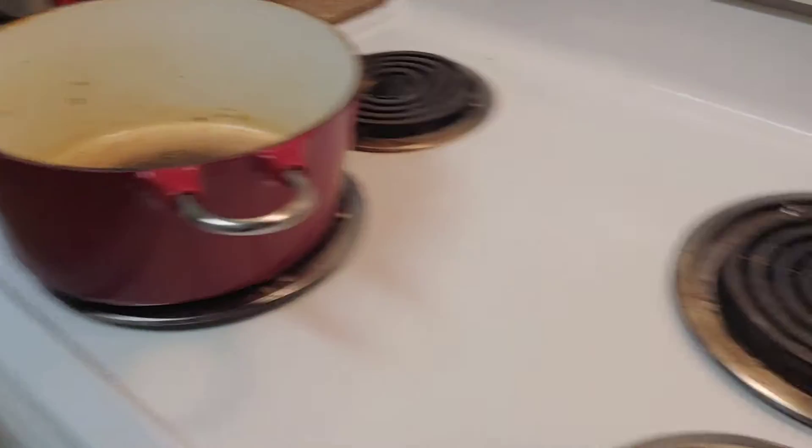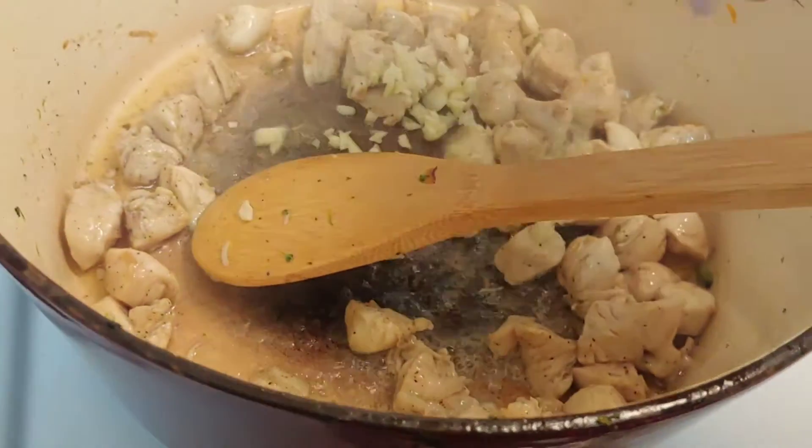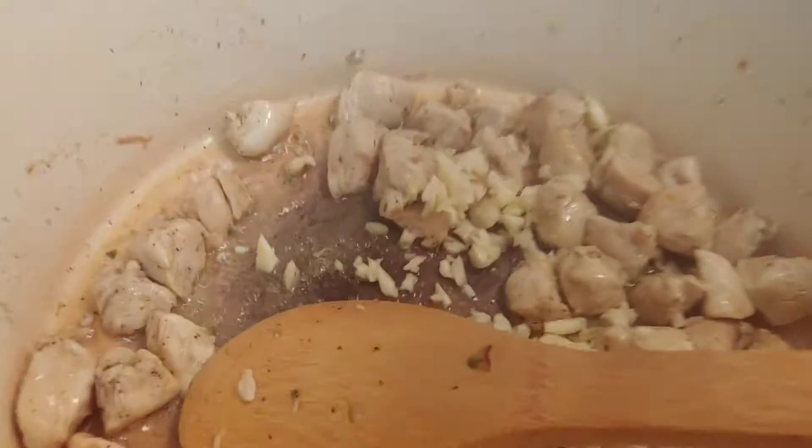I got my carrots and broccoli tender. So now to the same pot, I'm going to add just a little bit more vegetable oil, get my chicken in there with some salt and pepper. My chicken is cooking away, so I got some garlic — I'm going to dump that in there and just let it cook about 30 seconds.